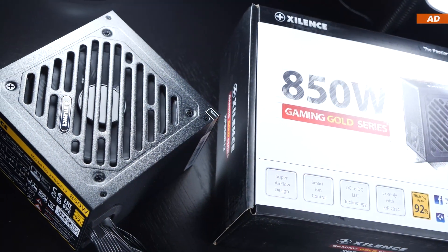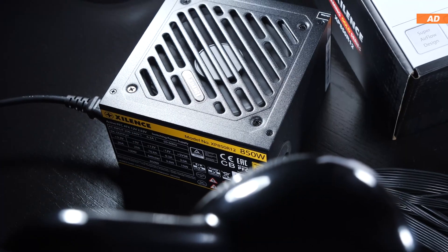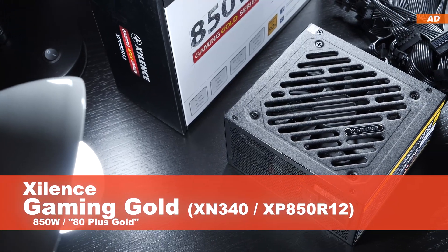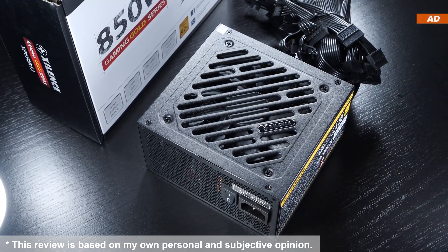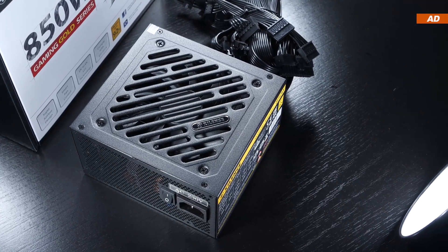In the past I've honestly had two bad instances with Xilens' power supplies, but it seems Xilens have now greatly improved on their quality. With today's Gaming Gold 850W PSU, the brand is offering us gold efficiency and decent build quality and connectivity at under 89 euros here in Europe.